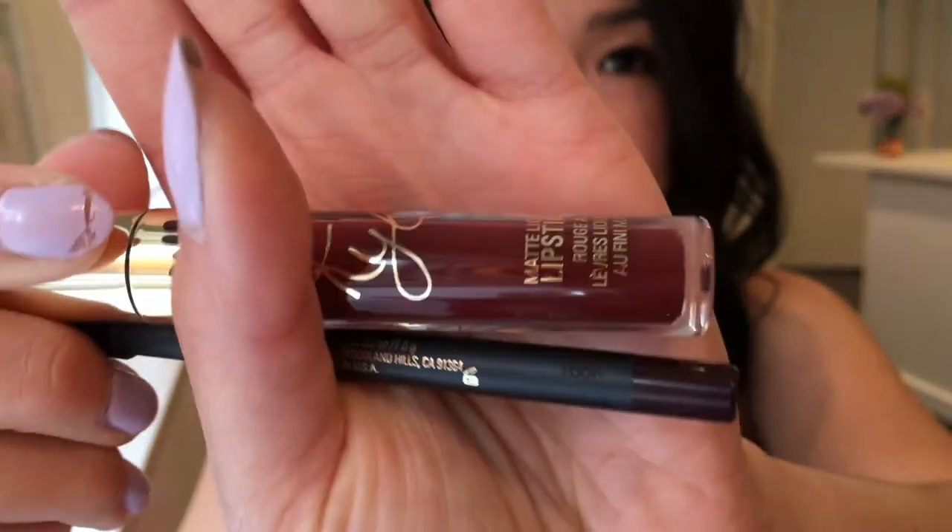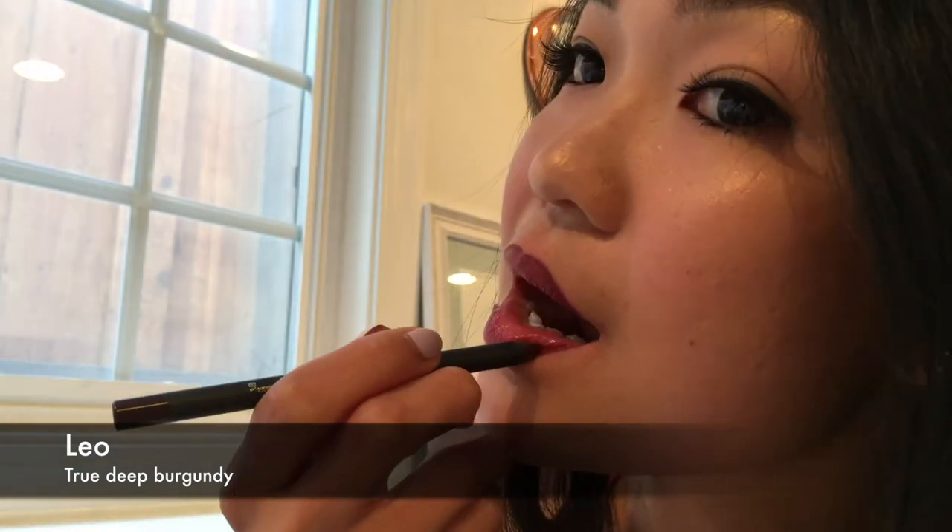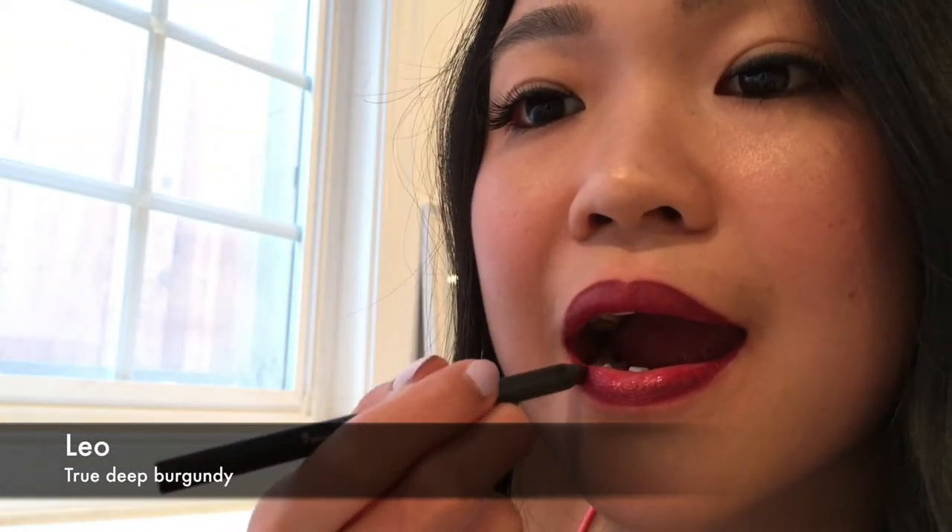This is Leo, Kylie's birthday color — it's a deep, rich burgundy as you can see. Last but not least, we have 22, which is a burnt orange, rich orange tone — this is how it looks.